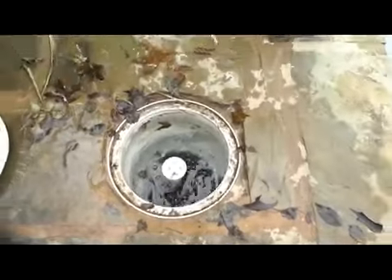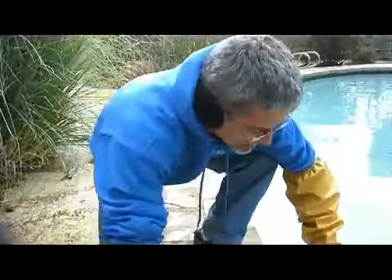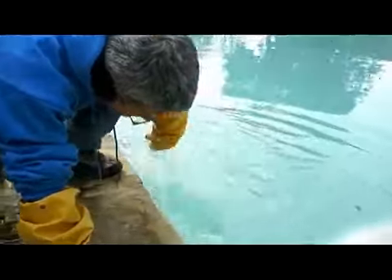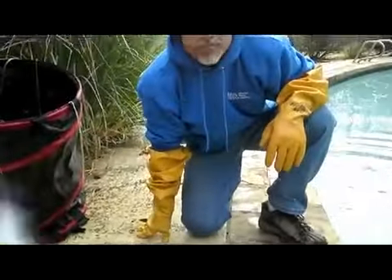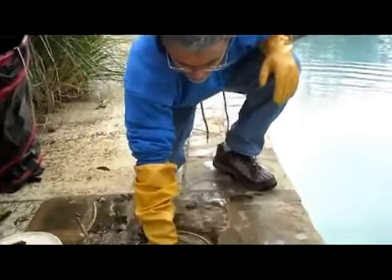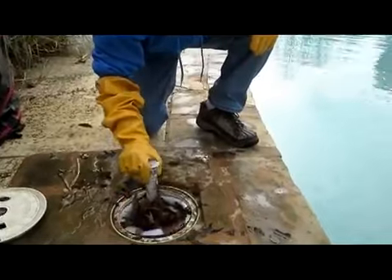Now, if I have any doubts about something that's going to slip past me — like if there's a lot of debris in the pool right over here that might slip past and get into the line — I might even go over and shut off the pump before pulling it out. But in this case, I feel comfortable that I can pull it out and get every leaf.